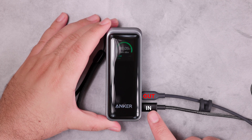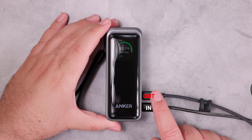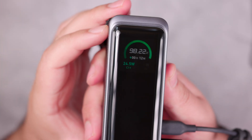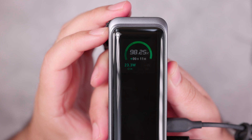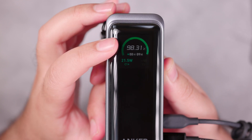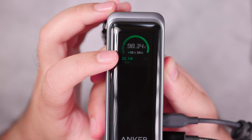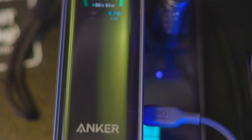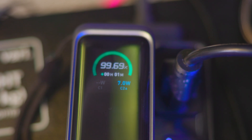You can see it is now getting charged from one port but at the same time it's not providing power on the other one. It's charging at 22.4 watts at 98-something percent, and we can see it will be fully charged in about seven minutes. I want to mention that when connected to an AC outlet, it can charge your devices and the internal battery at the same time.